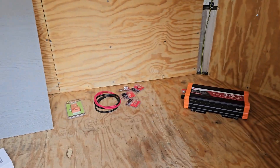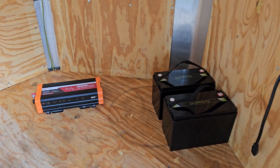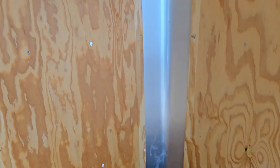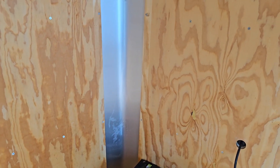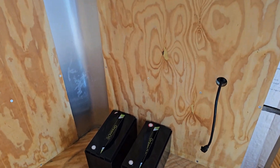Hey everybody, we're back in the trailer here, and in this video we're gonna start hooking up some more power. I got some parts in. I've been doing a little polyurethane in here getting ready for it. I was kind of torn between painting it and polyurethaning it, but I figured if I paint it white I can't ever really polyurethane without a bunch of sanding, but polyurethane — I could paint it white if I changed my mind.